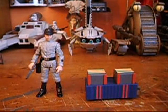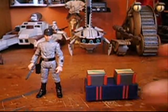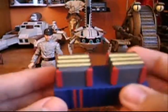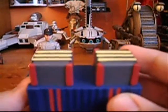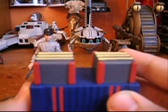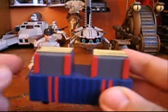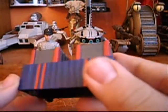Hey guys, Commander McCarr 188 back again. I now have the Imperial Scanning Crew unboxed, so I'll go over his little scanning crew box. This isn't the actual box they used to carry into the Falcon during the movie, but when Luke comes back out in the Stormtrooper suit, you can see this one is like outside the Falcon.